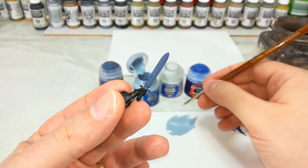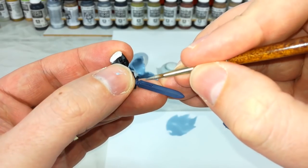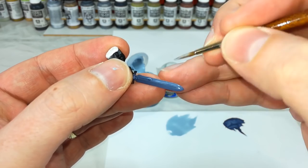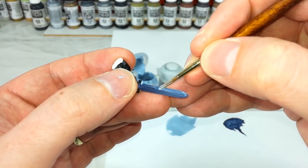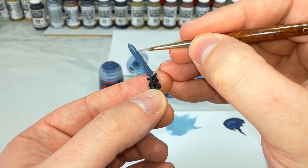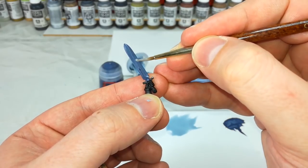Load up your brush and start close to the bottom, dragging up towards the tip. You can see how very, very thin that is — it's barely leaving anything behind at all, and when it dries it's going to look like a very pale transition. Do the same to the other side, but instead of starting at the top, start about two-thirds down and drag in the opposite direction, collecting at the bottom.